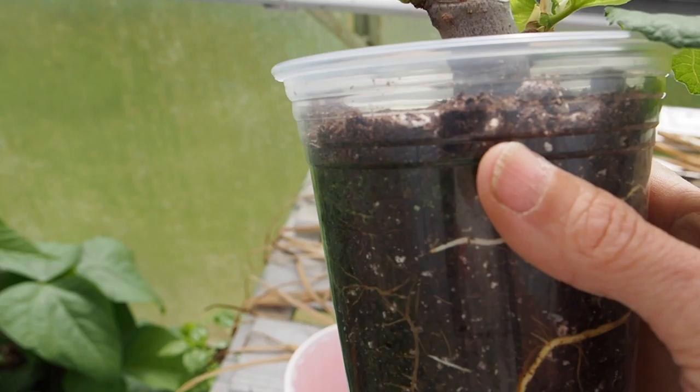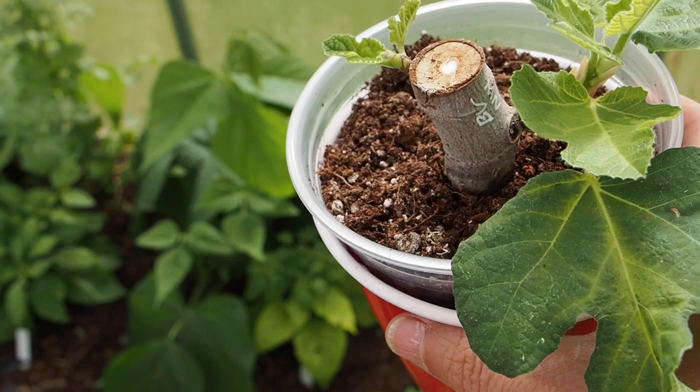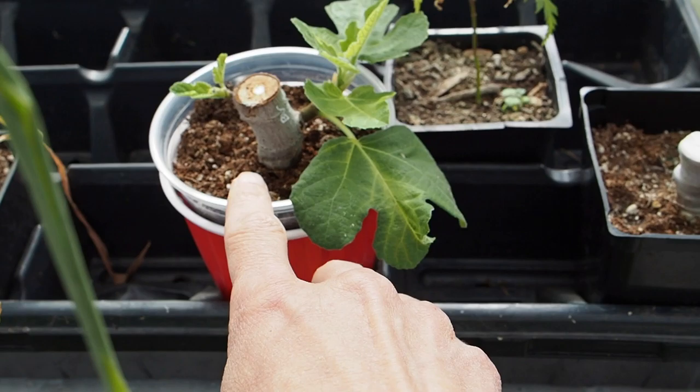But it's actually looking pretty good now. We've got quite a few new roots that are coming out. I did have a little bit of a problem with some green fungus or moss growing along the top of the cup, due to I think too much moisture and sun hitting it. I tried scraping off that stuff, so it's looking a little better now.